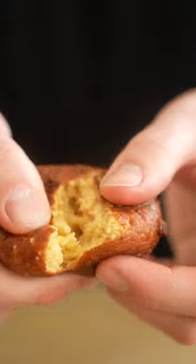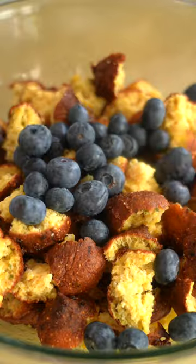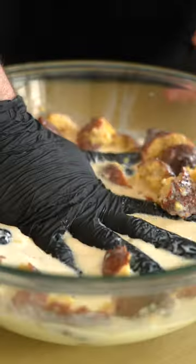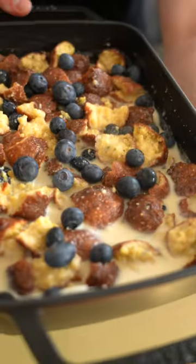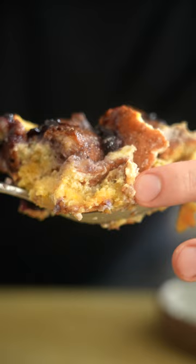Hush puppy bread pudding starts with the hush puppy, which is basically just a deep-fried semi-sweet corn fritter. I had a bunch of these leftover from a shoot, but any leftover stale bread will do the trick here. There are only a few ingredients including some sugar, butter, and a little bit of milk. Then we're just gonna pop everything into a baking tray and bake it off.